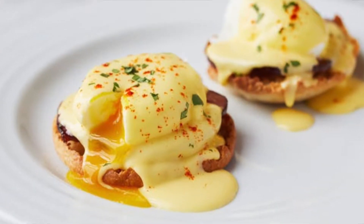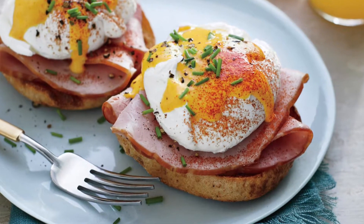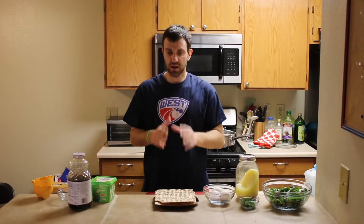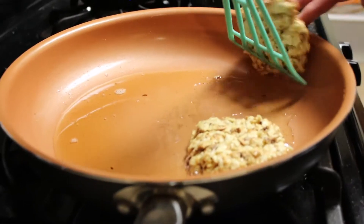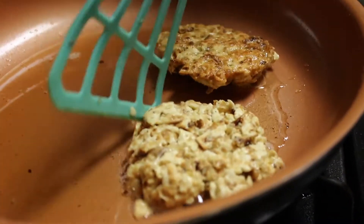Eggs Benedict usually involves an English muffin, followed by a slice of ham, a poached egg, and then a buttery, yolky hollandaise sauce on top — which is obviously galactically unkosher and also has bread in it. So we're going to have to tweak a lot of things to make this a solid Passover recipe. Thing number one: instead of an English muffin, we're going to make a fried matzo patty. That's going to be our bready base.